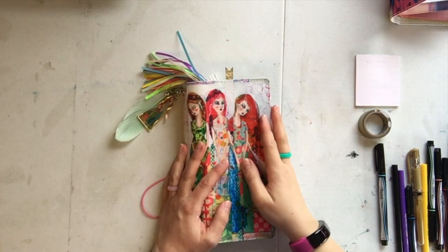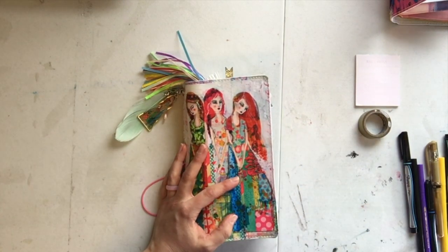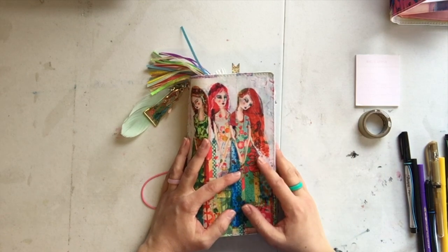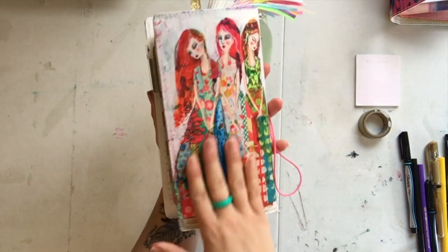Hey everyone, I'm back with another little planner flip through. I'll link to the blog post below, but today I was sort of rambling on about bullet journaling — how I do it, why I do it, how it works for me — and I just set this up, so let's take a look.